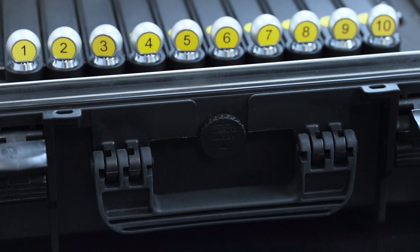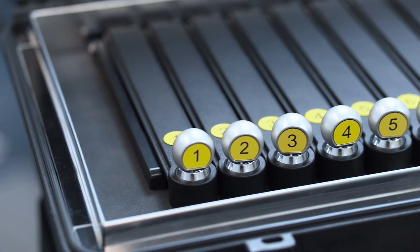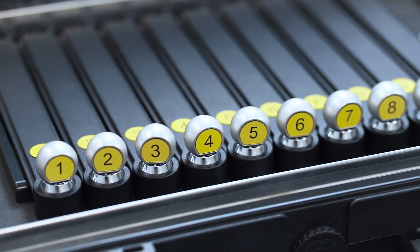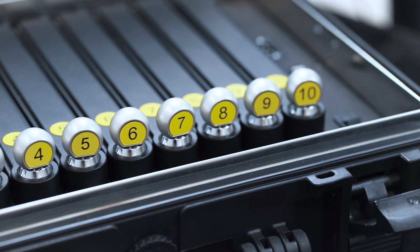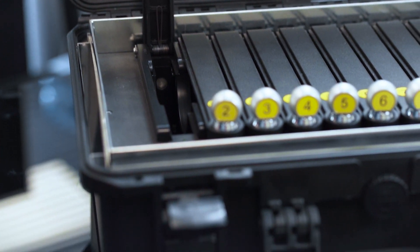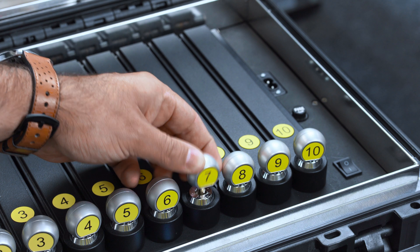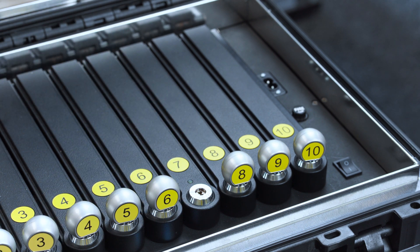Acoustic noise generators for each cell provide masking of audio and make speech incomprehensible. The built-in RF created by the device interferes on Wi-Fi and Bluetooth channels and prevents unauthorized communication between mobile devices placed inside the unit. Individually lockable cells are designed to prevent unauthorized physical access to mobile devices.